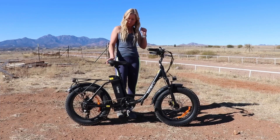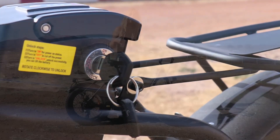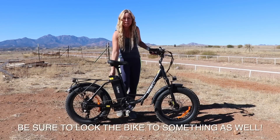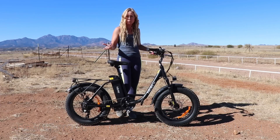One thing to note about this bike is you have to have the key in it to be able to power it on. That's kind of a nice feature because when you go somewhere and you get off your bike, you just turn the key off and take it with you, so somebody else wouldn't be able to come along and just turn the bike on and leave with it.